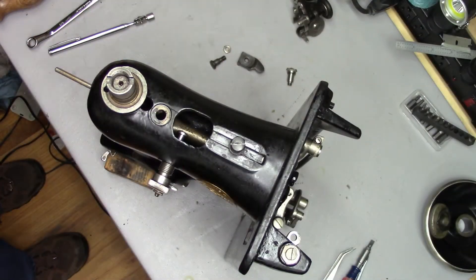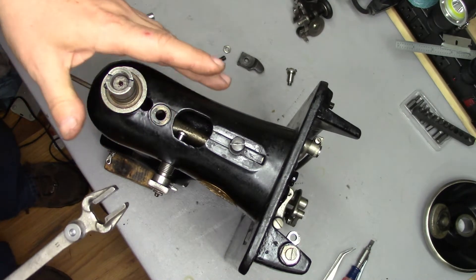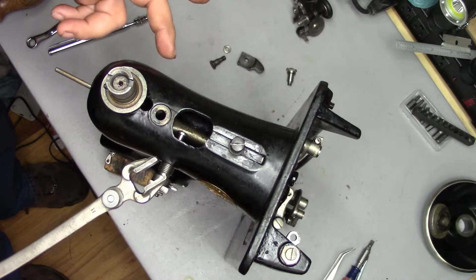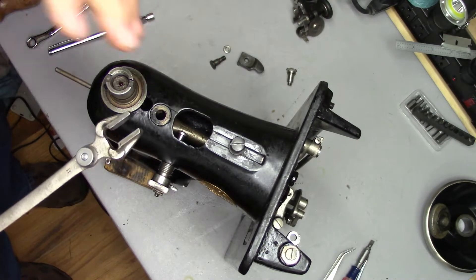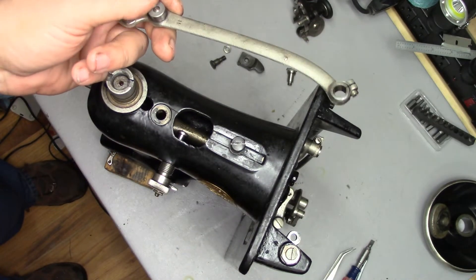I've had some comments recently on the screw type stitch length adjuster video — people with 99s are having problems getting the adjustment mechanism back together. That's because there is no hole with a plate on the back of the pillar like there is on a 66 or 15, or any of the vibrating shuttle machines. Fear not, I'm going to show you how to do it.